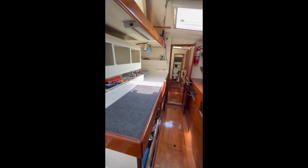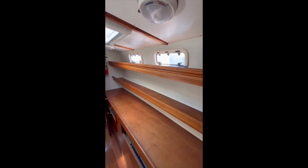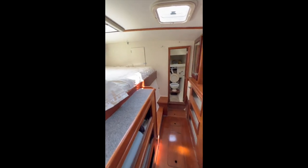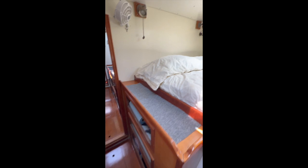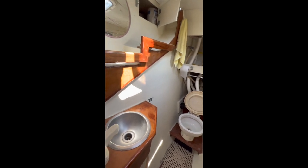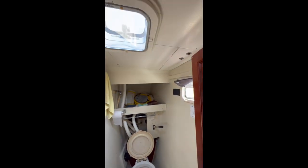Moving forward, we have a very large workshop — great space for any onboard maintenance and repairs when you're out cruising. Lots of shelf space for tools and spare parts. Down here we have a Village Marine eight-gallon-per-hour watermaker. Moving forward, we have a large cabin with lots of cabinets and space to store clothes and personal items. Up forward, we have a head on the starboard side with a sink, some more storage behind the head, and two opening ports.